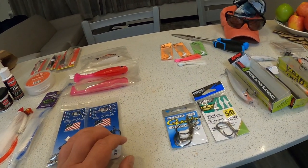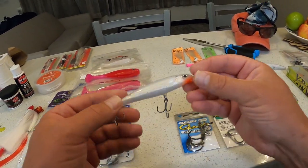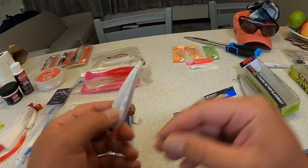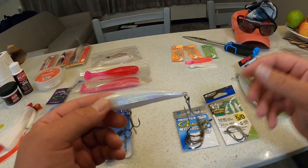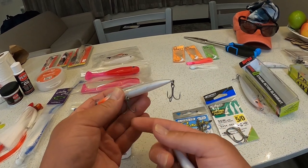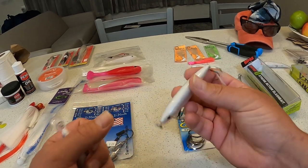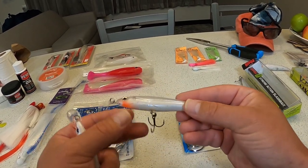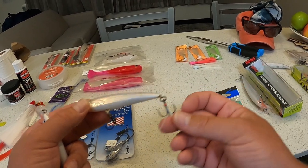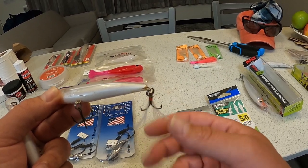The lure that has been working best for me is the Rapala X-wrap. There are two versions: the XR SXR-10 and the XR-10. The saltwater version has galvanized hooks so they'll hold up better. One thing I like about the XR-10 is it has this little bucktail on the back with some glittery flash in it, and I think that adds a little more action.